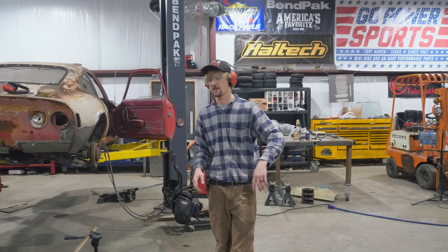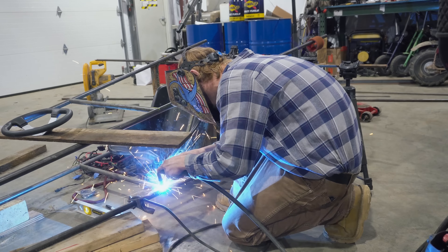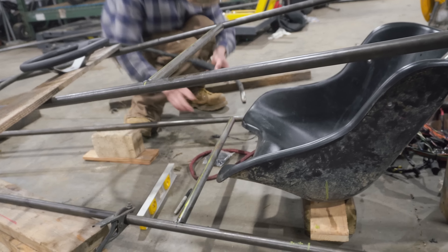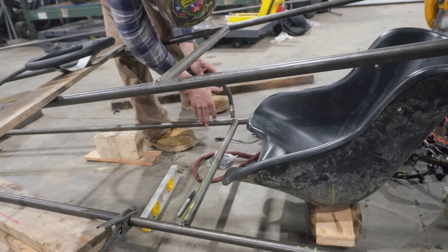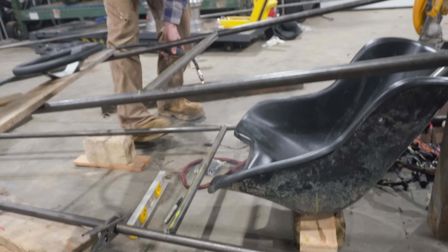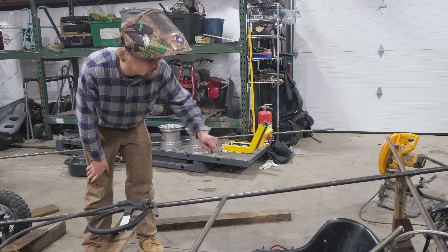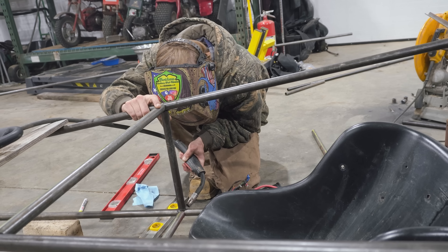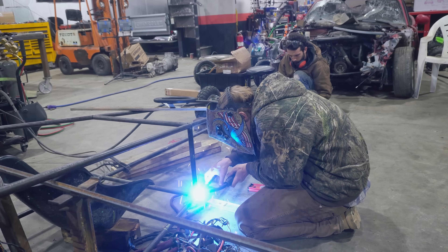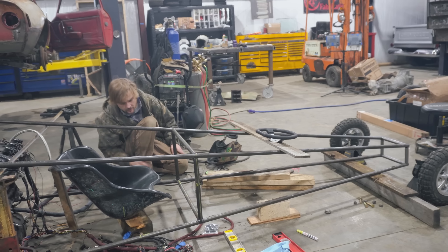Do we have any more pipe or are we waiting on pipe? I think we're waiting on it. I got the hiccups. I hear it. Yeah, the hiccups while welding kind of adds that extra little zig to the zag. That's good — I just want to make that one a little bigger. That's looking good.